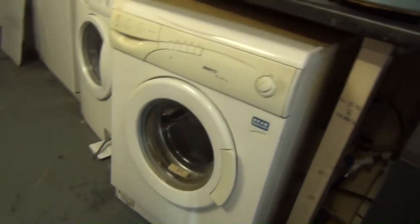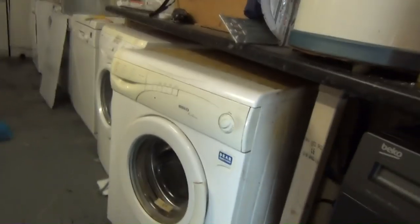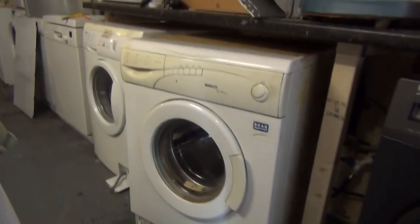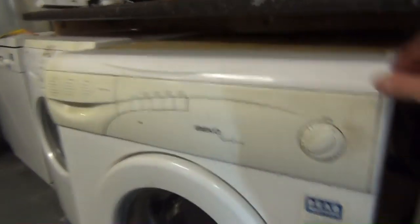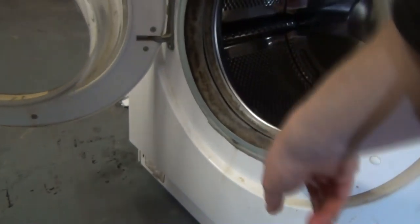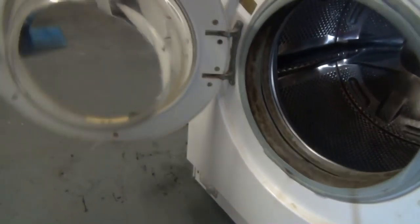Let's see what part of this Beko works — I don't know what's actually wrong with it. It's from one of my customers and it's the first time it's ever gone wrong. Although, look at the state of this door — there's been gel and liquid about.